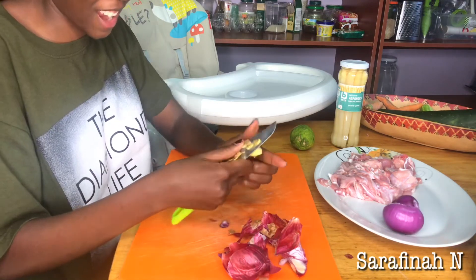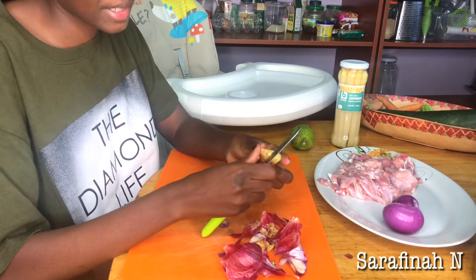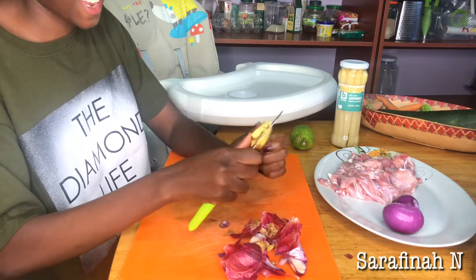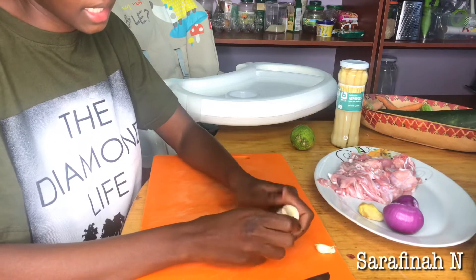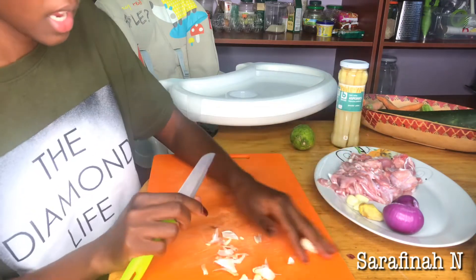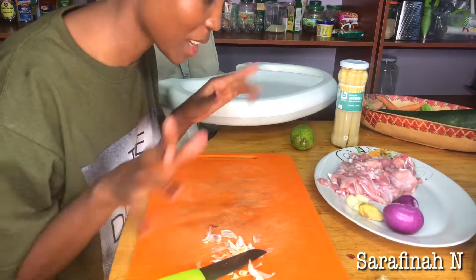Do you guys get teary when you cut onions? This is not a joke — I can never get used to them. I don't think anybody ever gets used to cutting onions. I need to go wash my eyes. You also need some cloves of garlic, so I'm going to add garlic. I think that's enough garlic — I'll see you guys at the pan.